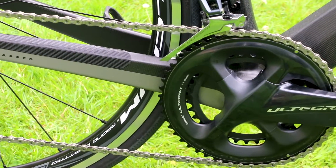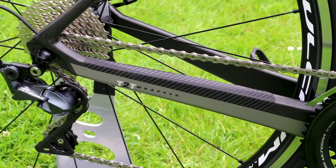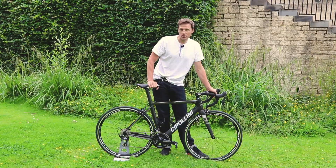This bike is built with standard rim brakes, and the groupset here is Shimano's second-tier Ultegra with mechanical shifting. If you prefer, you can pay a little more and get the Di2 electronic shift version.